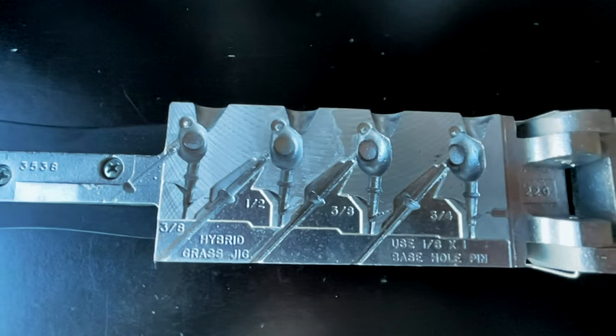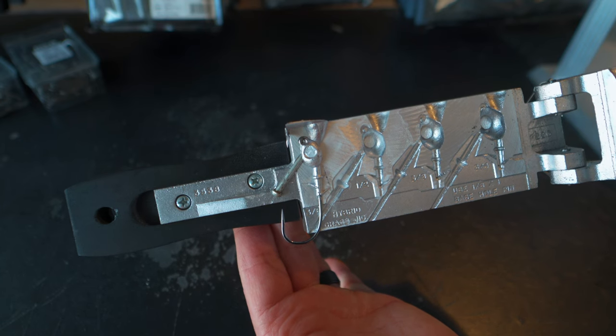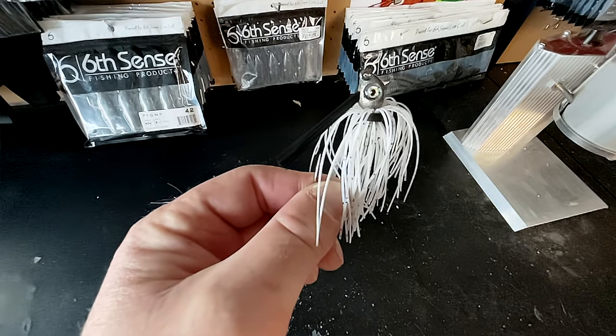The Dual Molds Hybrid Grass Jig Mold is one of the most versatile jigs that you can make yourself. That's why when this mold came out in the middle of 2022, it became one of the most popular jig molds out on the market. In today's video, I'm going to show you how to make these jigs at home yourself with the Dual Molds Hybrid Grass Jig Mold.